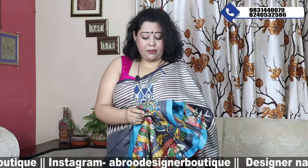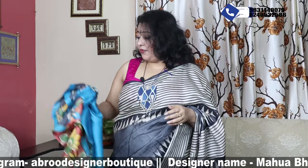This is the palla portion — thank you. Price is 5500.